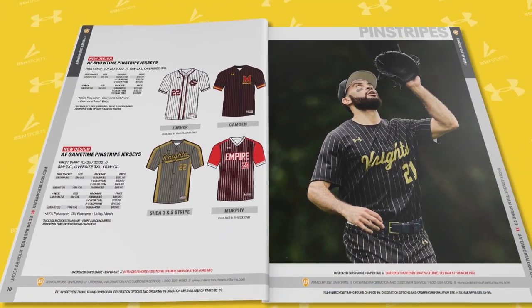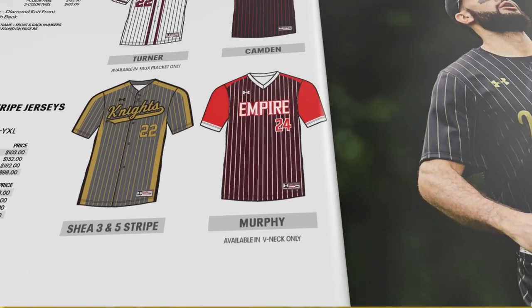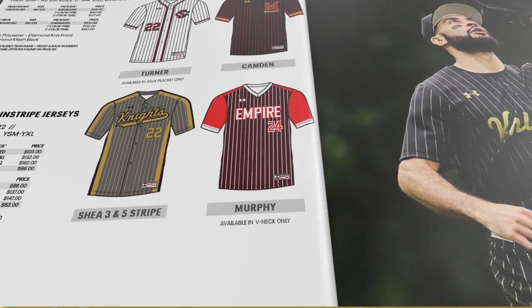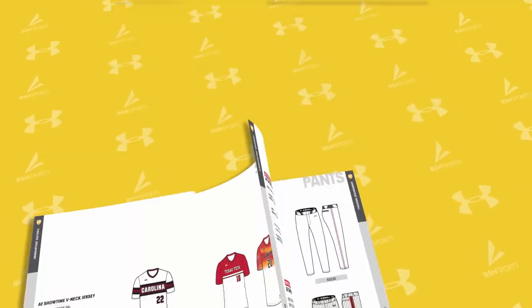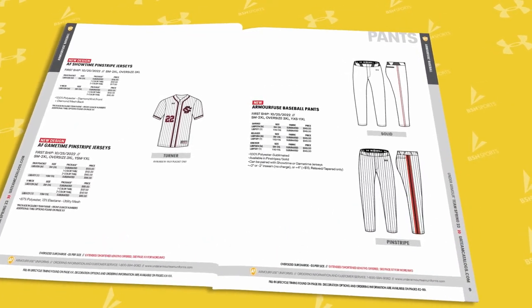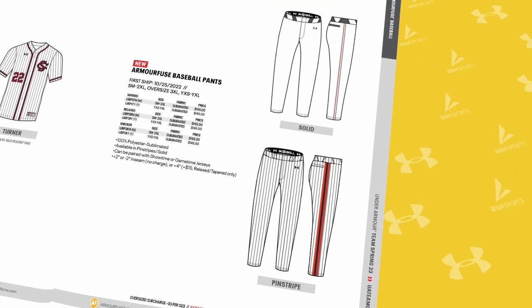The hottest new design this year looks to be the Murphy, which gives a great hybrid, old-school, cutting-edge look that veteran as well as younger coaches should appreciate. With these great new designs, they've also introduced a brand new Armor Fuse baseball pant to pair with the Showtime and Game Time.